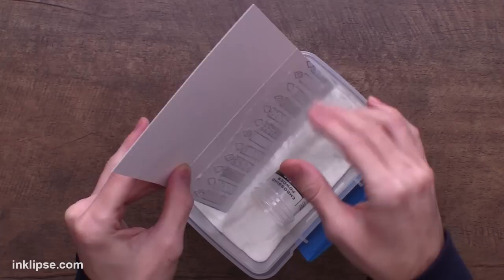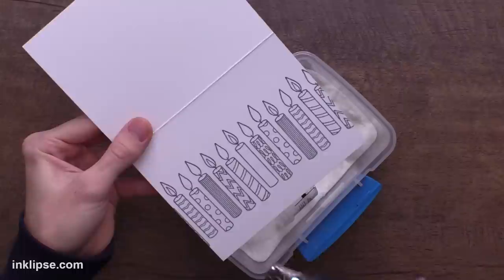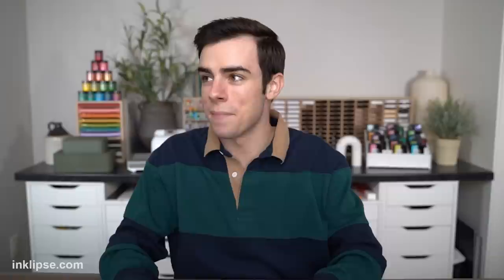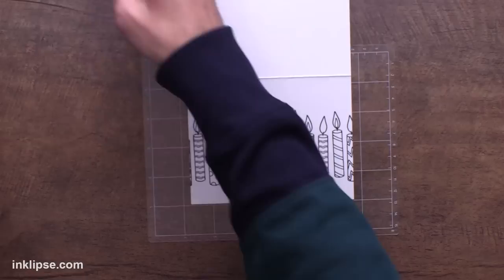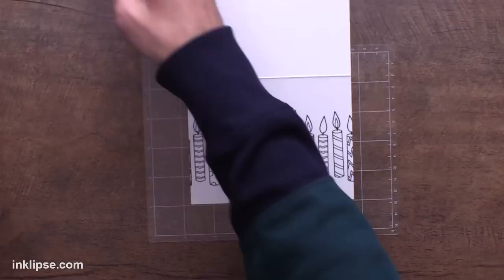I used a pigment ink so it takes a little bit longer to dry, so I can go in over top of the image and throw over a layer of clear heat embossing powder to help set the ink and give it a nice glossy finish. Then I'm going to heat set this until it's nice and clear and shiny. To hold this down while I'm doing my stenciling, I like to use the Scrapbook.com Clearly Amazing Mat — I'll peel it off so it's nice and sticky, rotate the card, and place it right down onto the mat.